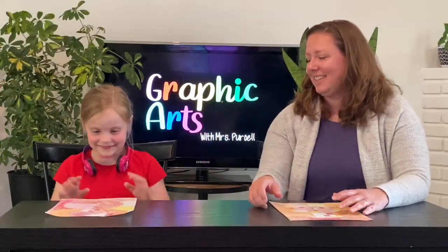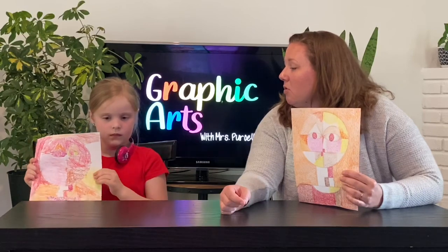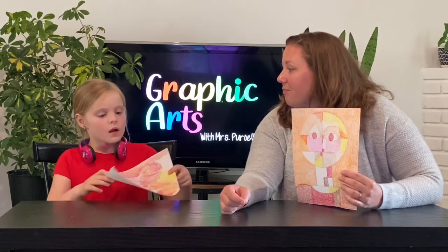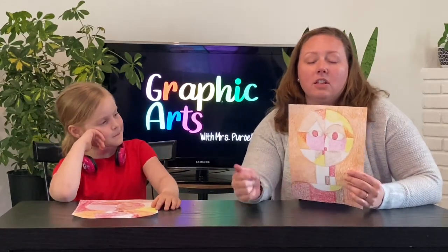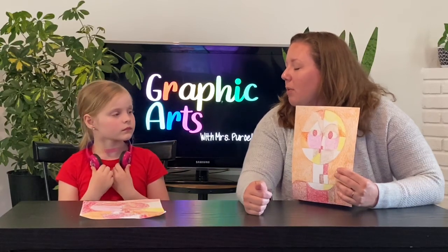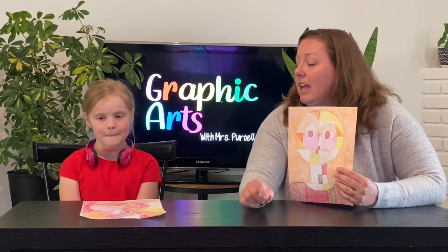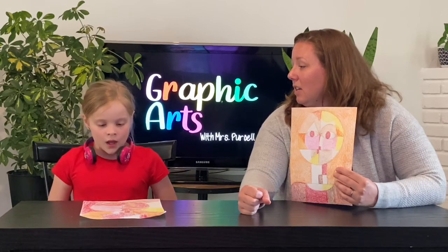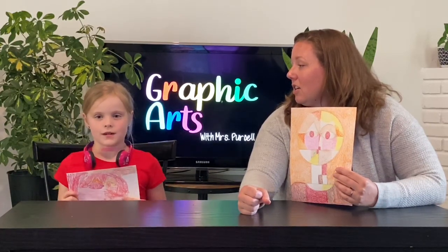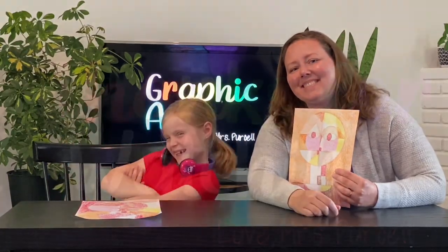Are you ready for the big reveal? Ta-da! Gray chose different colors than I did, but we both chose warm colors. We used a warm color palette and colored outside on top of the pavement to give it interesting texture. What three elements of art did we use? Shape, lines, and color. This type of art by Paul Klee is called cubism — lots of shapes together to make an abstract work of art. And Senecio is a portrait, which means a picture of a person. We hope you had fun creating with us — until next time, bye!